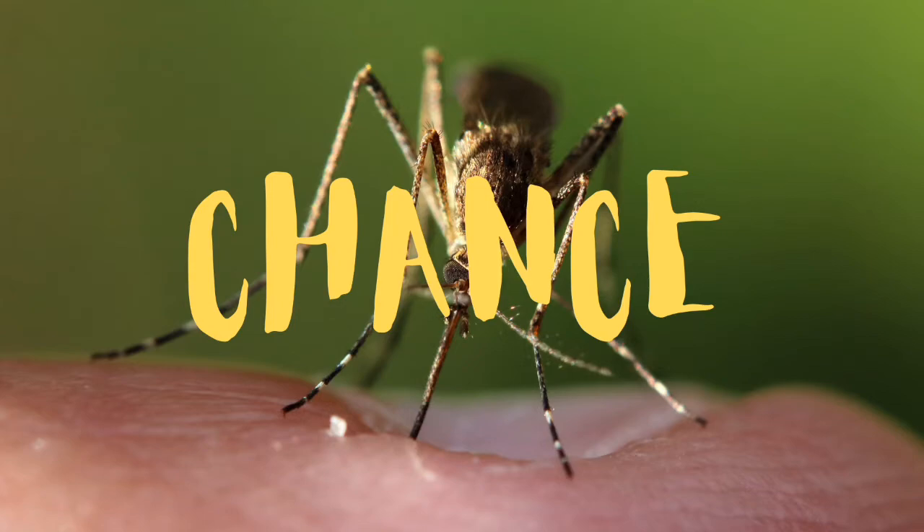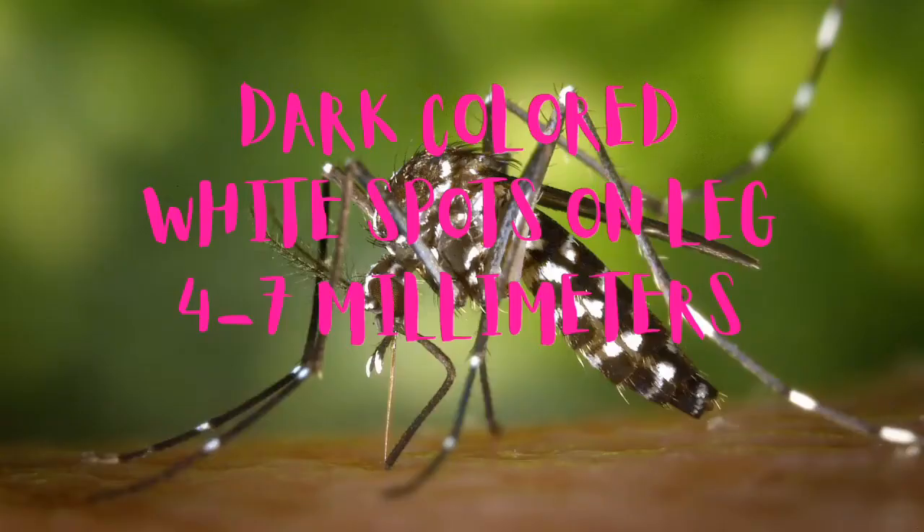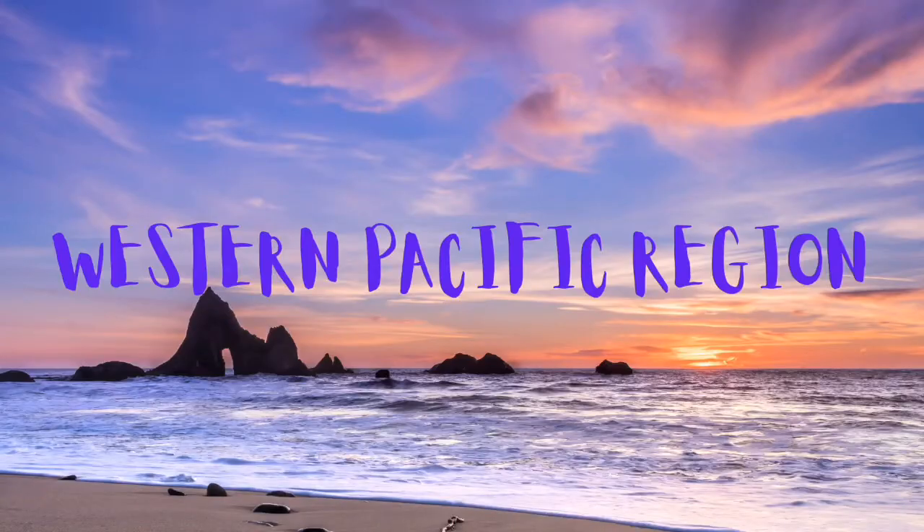As for what they look like — they are really dark colored, have white markings on their legs, and are smaller in size, about four to seven millimeters. This virus is spread across a hundred countries, including countries of Southeast Asia and the Western Pacific region.